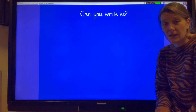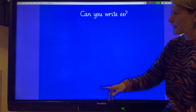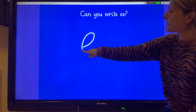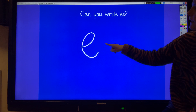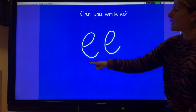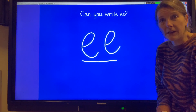So how do we write EE? It's just two E's. You're all getting pretty good at those. Let's give it a try. We start in the middle, we go up and around and stop. And another one: up, around and stop. Then we draw a line underneath to show it is a digraph.